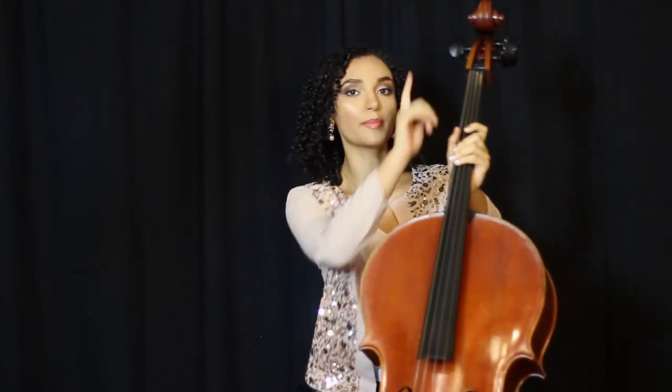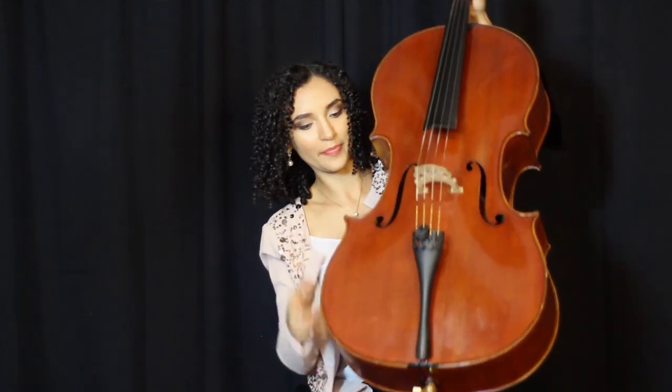On the cello, we have two different sets of tools that we can use for tuning the instrument. We have our pegs up here, and we also have our fine tuners down here. Typically, you want to use your pegs when your cello is really out of tune — really anything more than a half step in either direction. You can use your fine tuners to finely tune your strings once you have them in the ballpark of where you want to be.